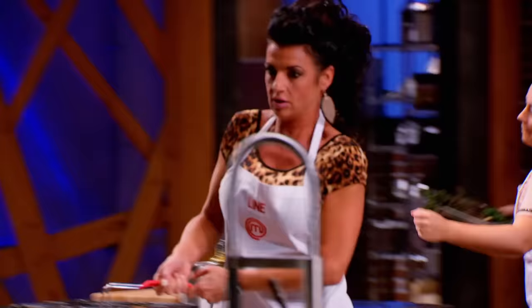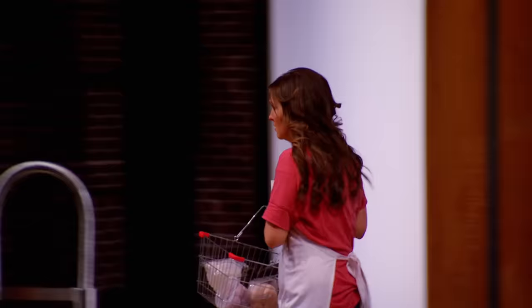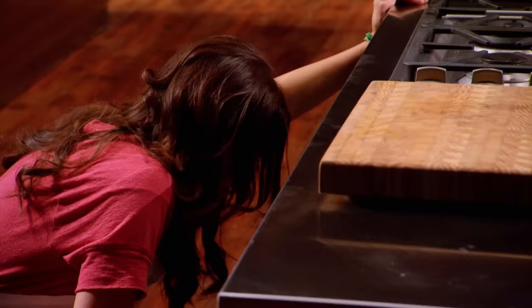The home cooks have gathered everything they need to make Michael Bonaccini's signature scalloped mousse. But Jennifer has forgotten a crucial ingredient. She forgot her eggs, and without them her mousse cannot bind together. This is the worst-case scenario.